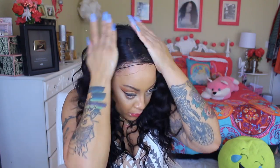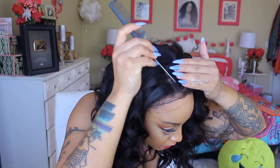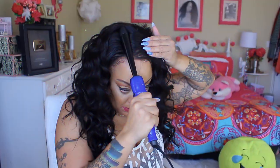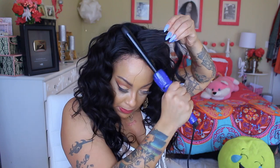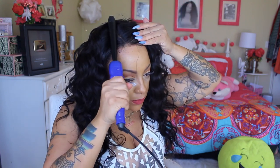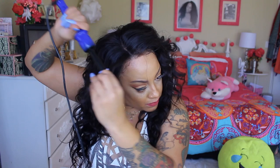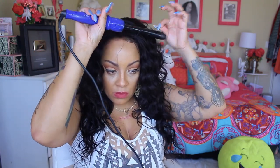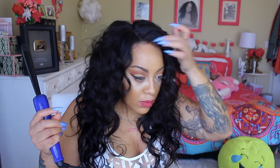Super duper easy peasy. And just to make sure that it lays properly and the part is situated, I'm gonna go ahead and take my flat iron or my barrel curler and just press down in that area where I want the part to really shine through and kind of hook the curls back up. I love this curling system that I have — it's by Irresistible Me. There are eight barrels in all.